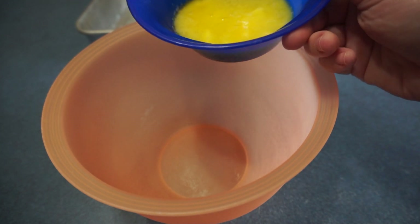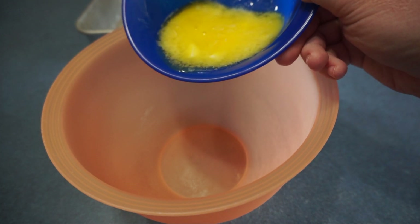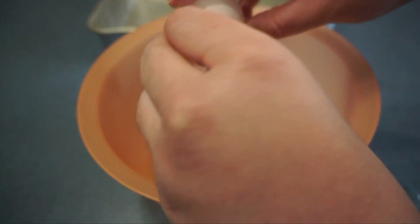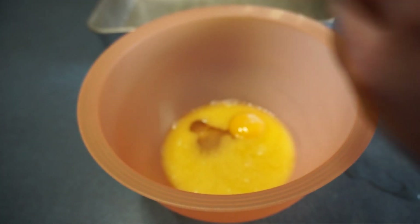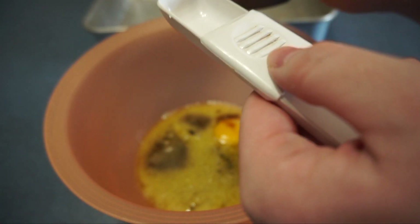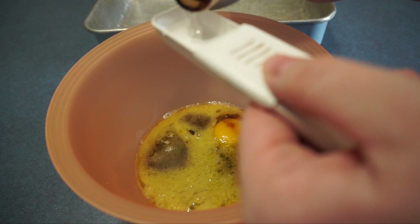Now we add one and a half cups of butter, or one stick melted. Next I'm going to add one egg. Next we add one cup of brown sugar. Next we add one tablespoon of vanilla extract.